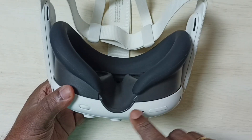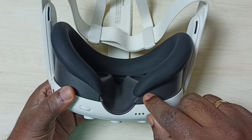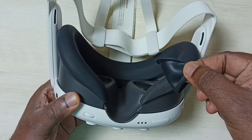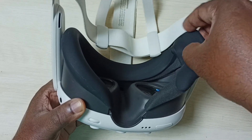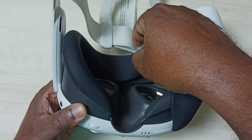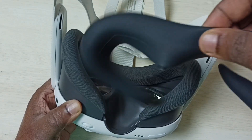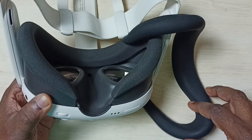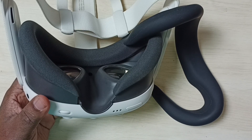Here you can see this is the nose side, so from here we can start. We can just take it off from this nose side, then slowly we can remove it. Done! So this way we can remove the silicon cover from the Meta Quest 3. I hope you have enjoyed this video.